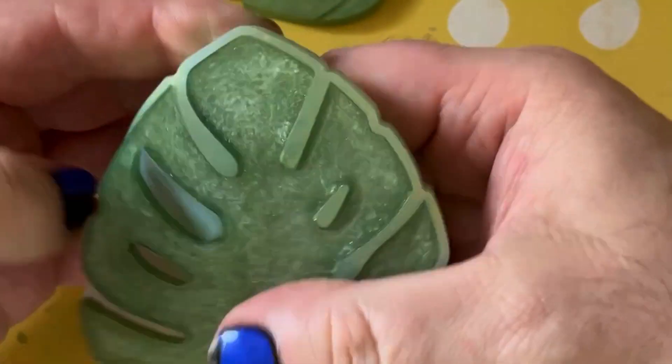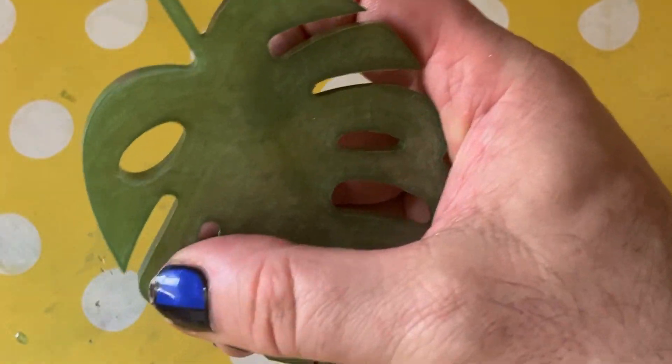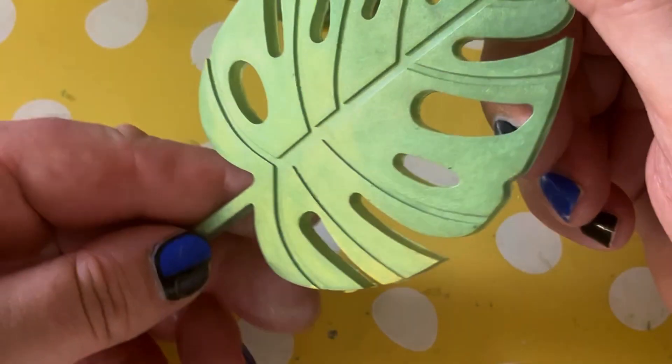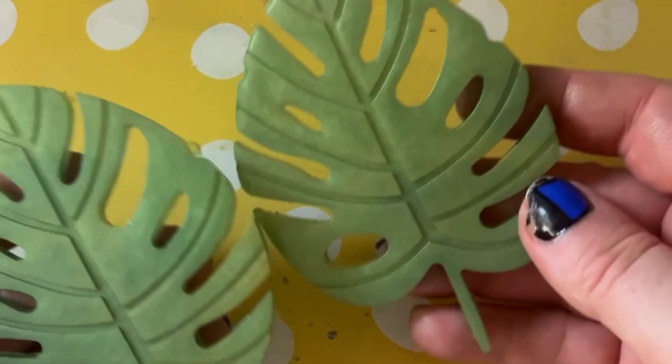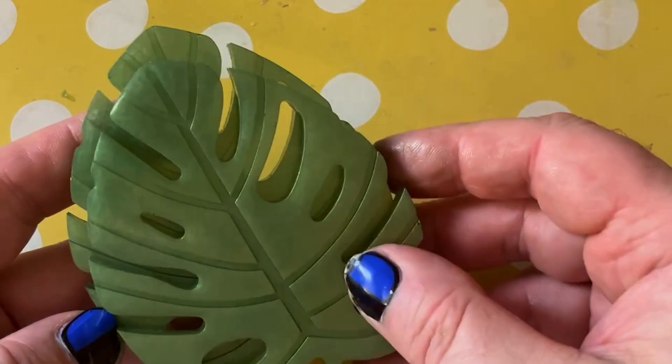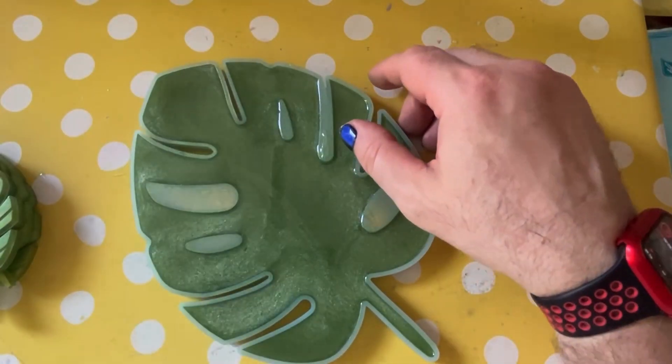Just picked up a little bit of the gold there, glistening away. Carefully remove the mould. Doesn't look like there's any overspill on this one — it just gives it a bit of a gold sheen. So there are those two.